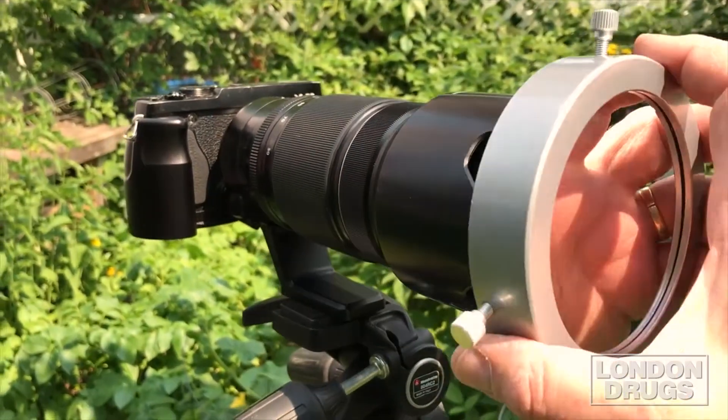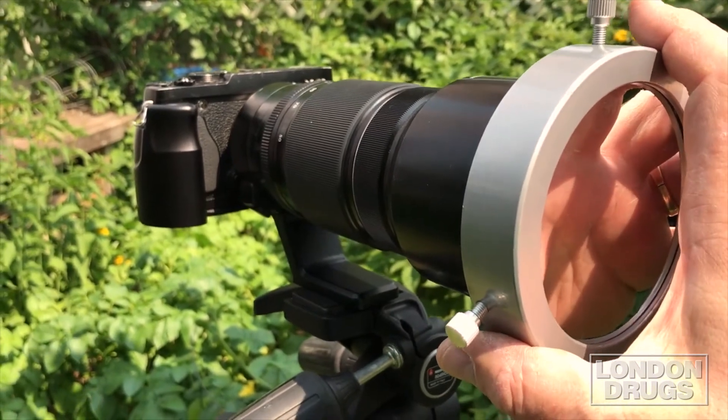When you put the filter on, put it on before you aim the camera at the sun, and if possible, use the live view feature of your camera to watch where the camera's pointing. Avoid looking directly through the viewfinder in case the filter were to fall off.